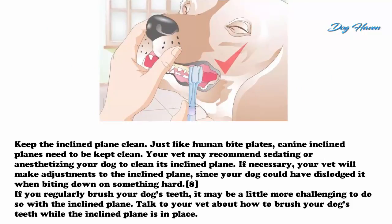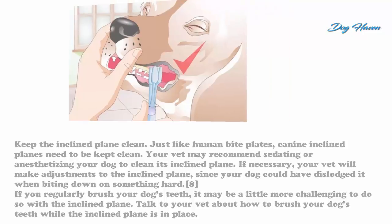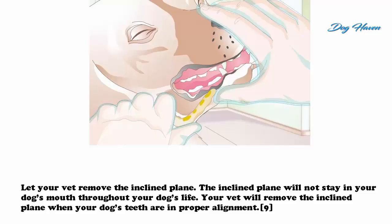Keep the inclined plane clean. Just like human bite plates, canine inclined planes need to be kept clean. Your vet may recommend sedating or anesthetizing your dog to clean its inclined plane if necessary. Your vet will also make adjustments to the inclined plane, since your dog could have dislodged it when biting down on something hard. If you regularly brush your dog's teeth, it may be a little more challenging to do so with the inclined plane in place — talk to your vet about how to brush your dog's teeth while it's being worn.